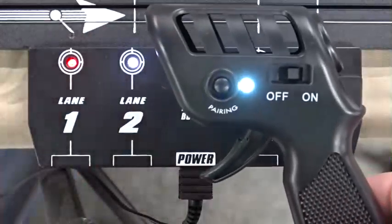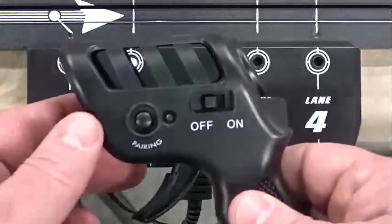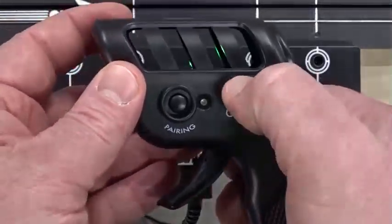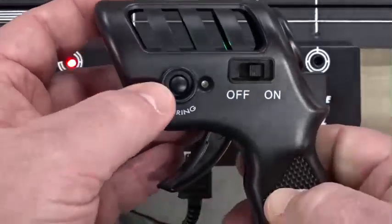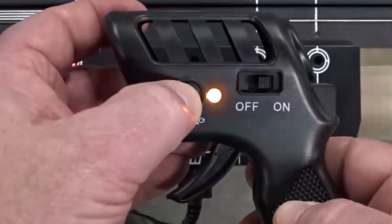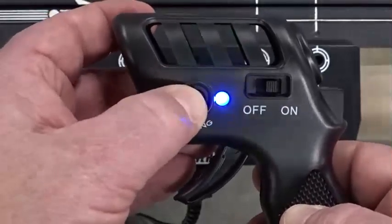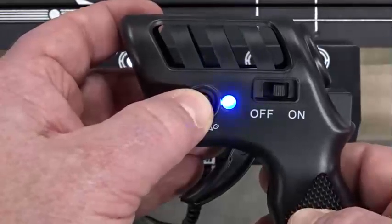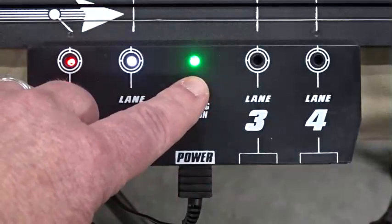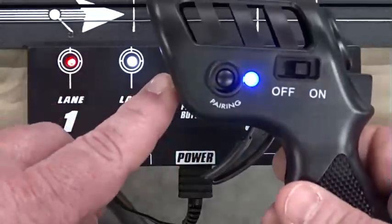And they are now ready to use. Next, we will pair the blue lane using the same procedures. We will turn on the controller and hold down the pairing button until we get a flashing light. We will scroll through the various lane options until we get to the blue lane selection. Once we have the blue lane selected, we will go to the terminal track and hit the pairing button, and the blue lane will become active, pairing with the blue controller.